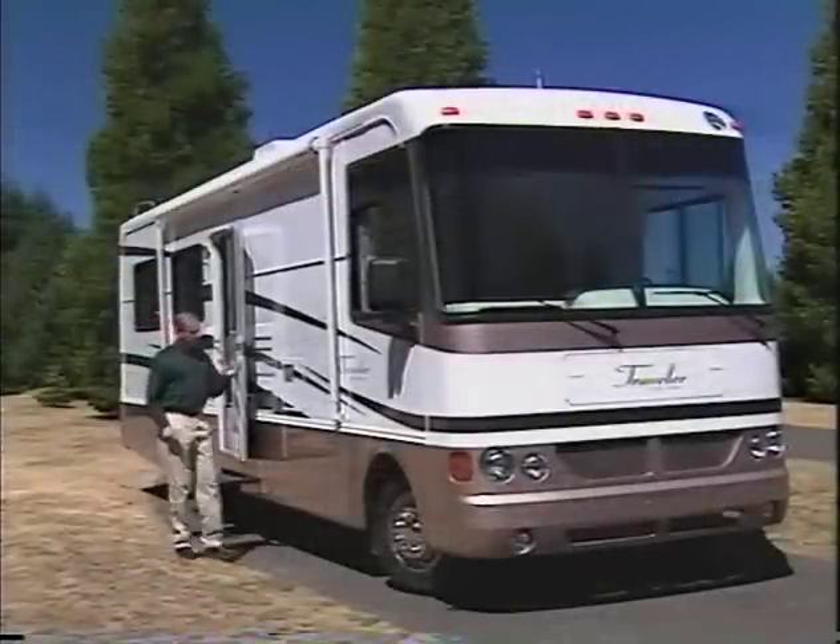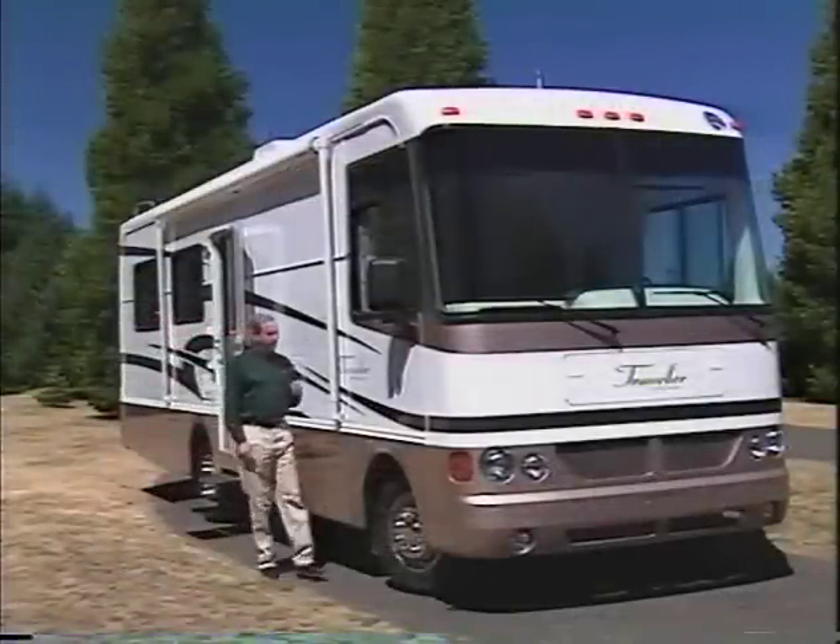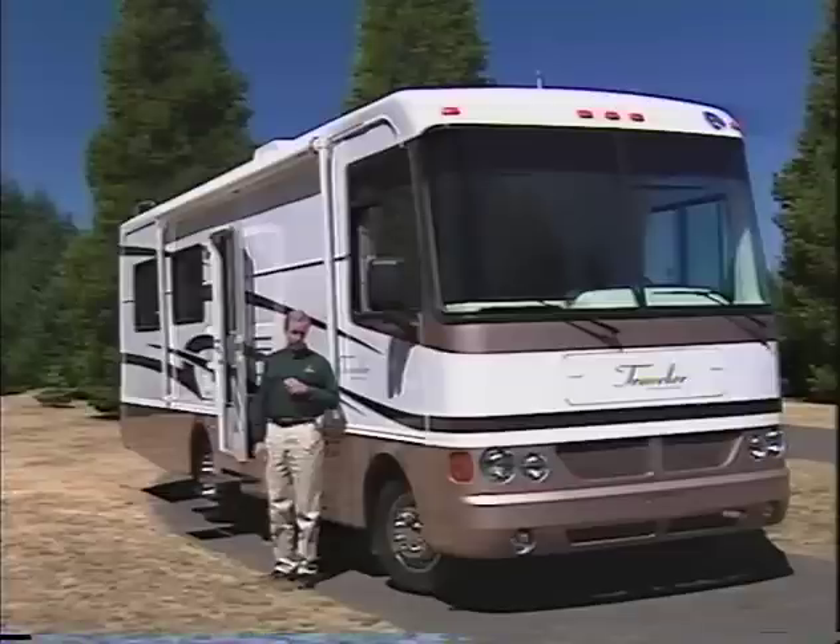Congratulations on the purchase of your new Traveler by Holiday Rambler. In order to protect your investment, it's important you follow these instructions carefully. I know you're anxious to learn all about your new Traveler, so let's get started.